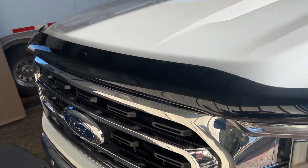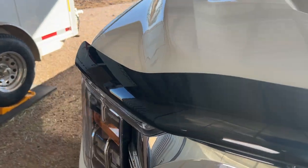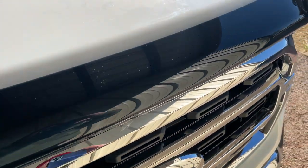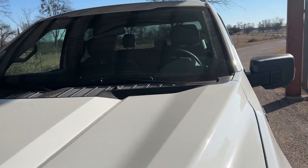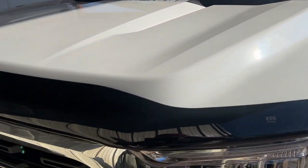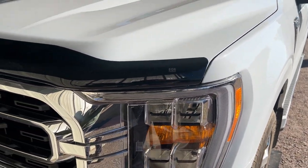I just installed this bug shield on a truck. I like these on a truck. They really keep your windshield free of bugs. Still big bugs get through, but these wind deflectors or bug deflectors help a lot.